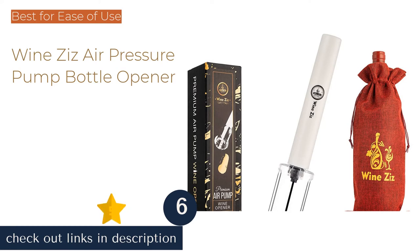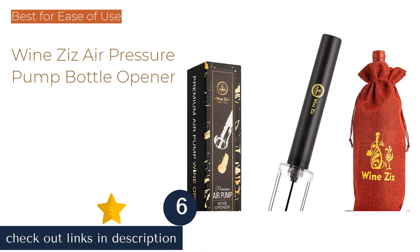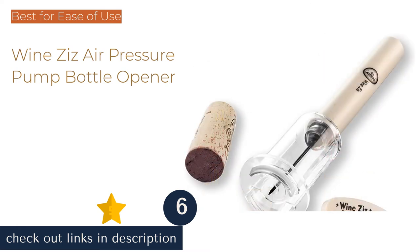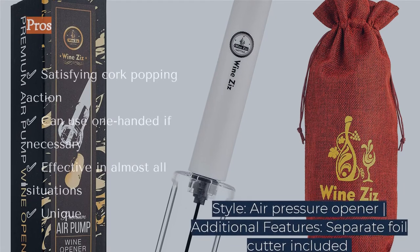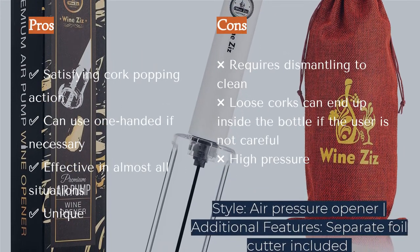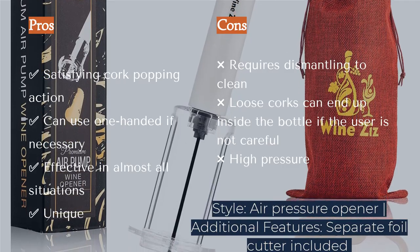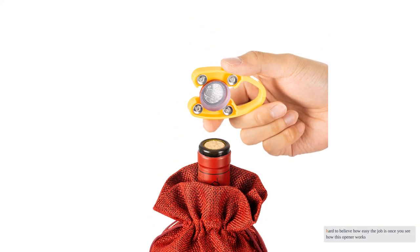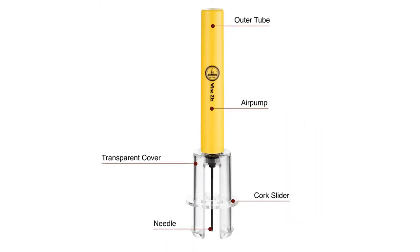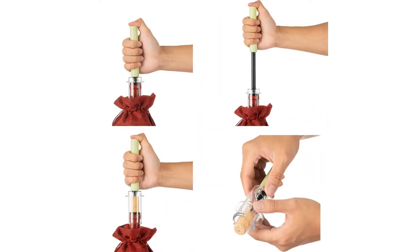The next product is Wines' Air Pressure Pump Bottle Opener. Scoring highly across the metrics, the utilitarian-looking Wines' Air Pressure Opener is very popular among our test team, particularly for its ease of use. Due to the uniqueness of this opener's style, most first-time users require some guidance or at least some encouragement. However, it is hard to believe how easy the job is once you see how this opener works. To use this product, simply insert the needle into the cork.